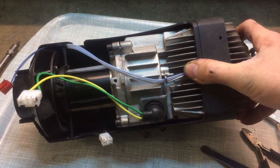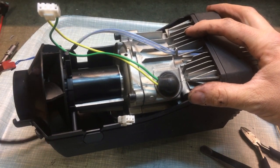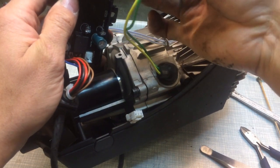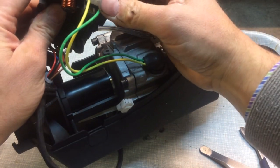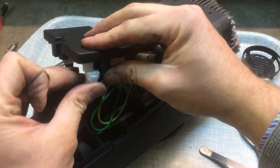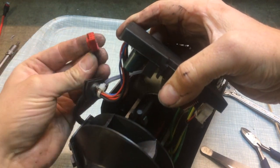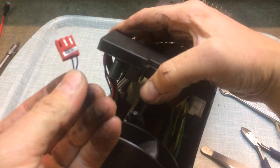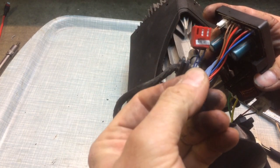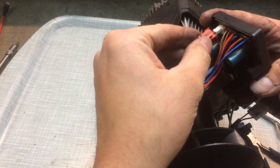Then we are ready to install the electrical connections and the control board back in again. We've got three connectors — a four-way, a three, and a two. You can't get them wrong: the glow plug goes on the four-way, the motor one goes onto the three, and the temperature sensor goes onto the two-pin connector on this side. This one you can actually get wrong because it has two wires and there are three pins on there. So just make sure these two wires are on these two pins here, and don't connect that third one, otherwise it won't work.